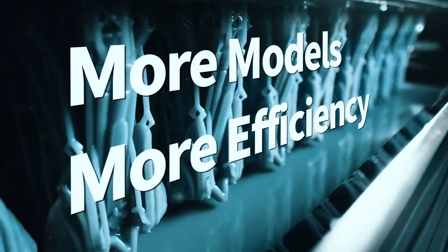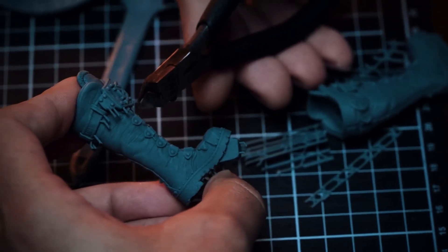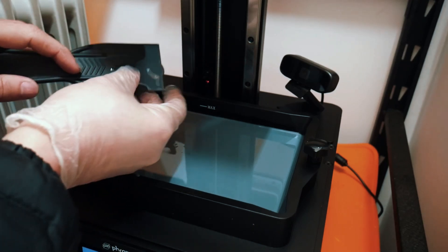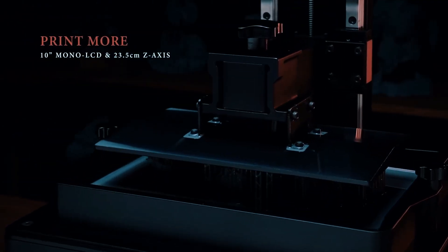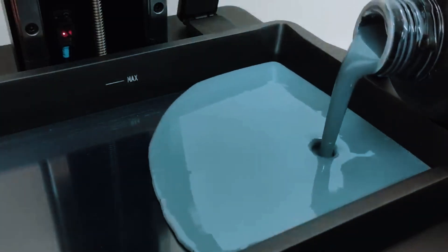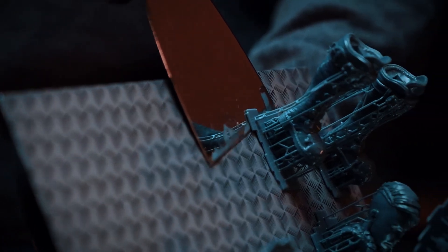Want something slightly smaller, but just as accurate and even easier to set up? The next one might be your match. Number 2: Frozen Sonic Mighty 8K. The Frozen Sonic Mighty 8K hits a sweet spot that few resin printers manage — it gives you professional-level features in a size that still fits comfortably on a home desktop. Its 10-inch monochrome LCD packs in 8K resolution with a sharp 22-micron XY accuracy, so your prints come out with fine detail and clean edges. The 218x123x235mm build volume might not sound huge, but it's more than enough for large minis, prototypes, or grouped batches, and it doesn't take over your workspace like some larger models do. Getting started is simple thanks to a pre-calibrated build plate and a quick-release system that makes both setup and post-print removal faster and easier.